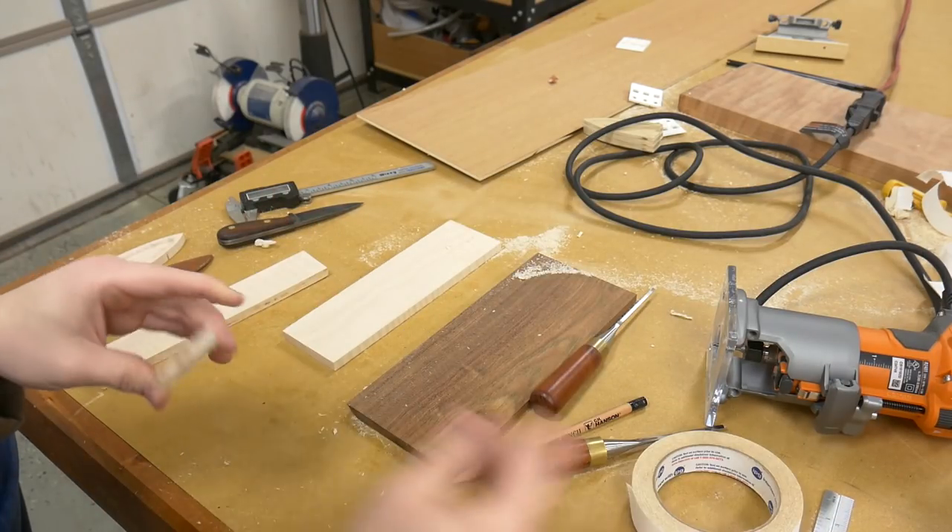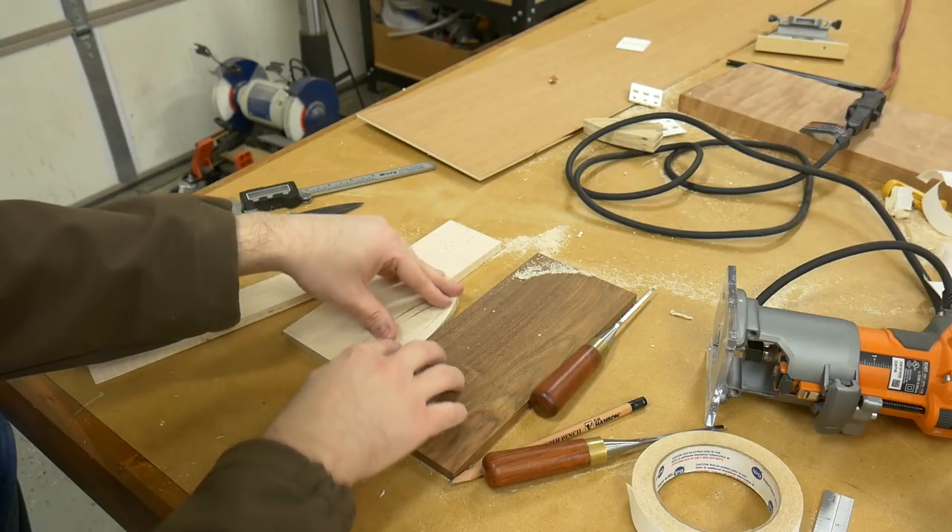With that half done, I remove it from the assembly table, stick the other piece down, and then remove the waste.